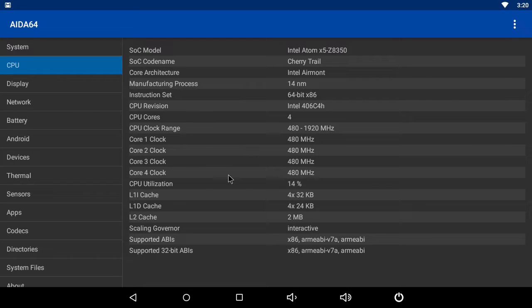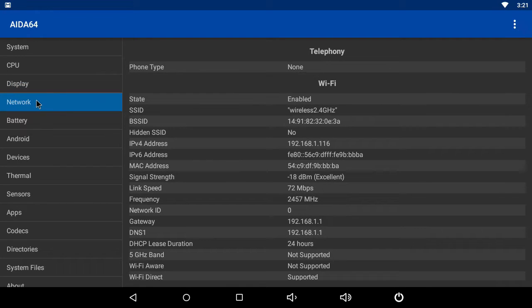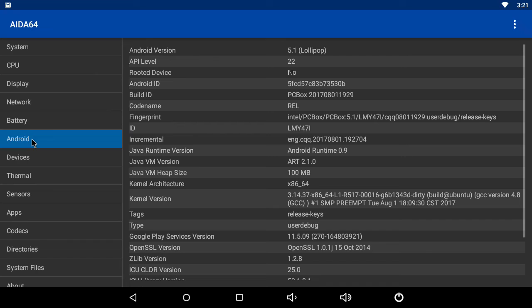It also shows that it only has support for 32-bit ABIs, which limits it to 32-bit applications. Under display information, it shows the screen resolution, and the display is powered by the Intel HD Graphics 400 GPU with a refresh rate of 60 Hz. Under network information, it shows that the box has support for only 2.4 GHz Wi-Fi, and it also shows its signal strength, link speed, and frequency. Under Android information, it shows the version installed as Android 5.1 Lollipop, and the box is not rooted.